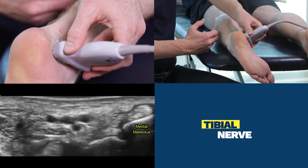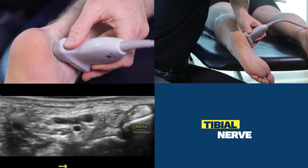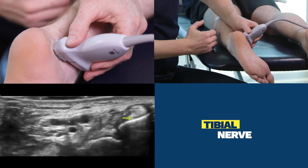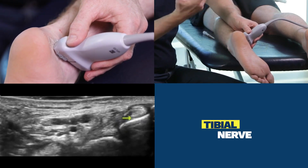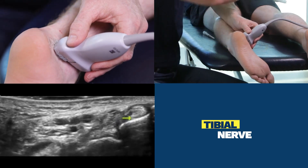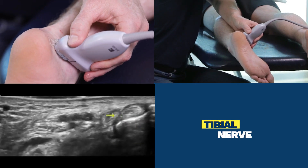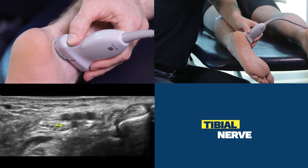We now see the medial malleolus on the left hand side of the screen. The yellow arrow is pointing at the tibialis posterior, and we know the mnemonic for the medial ankle is Tom, Dick, and a very Nervous Harry. So here's our tibialis posterior, our flexor digitorum longus, the artery, the vein, and there's your tibial nerve here.